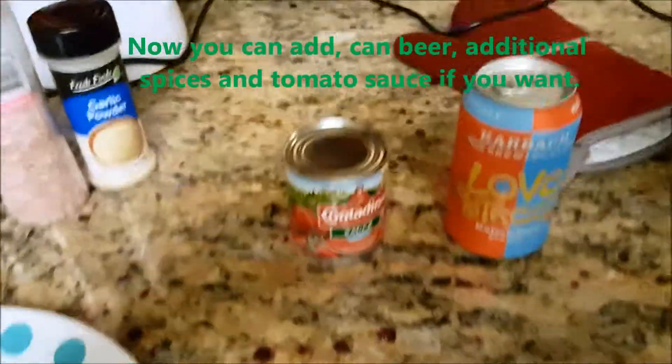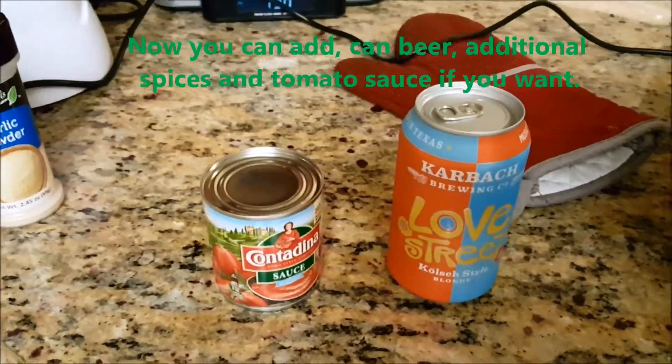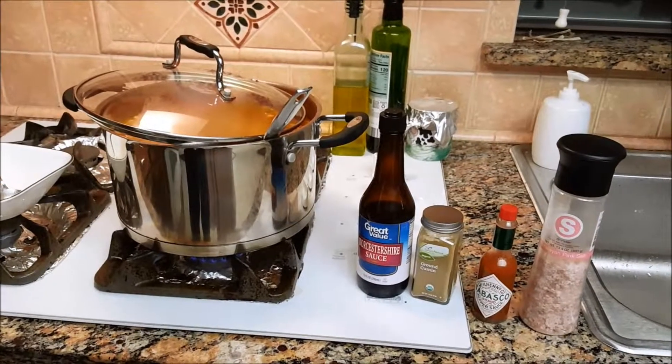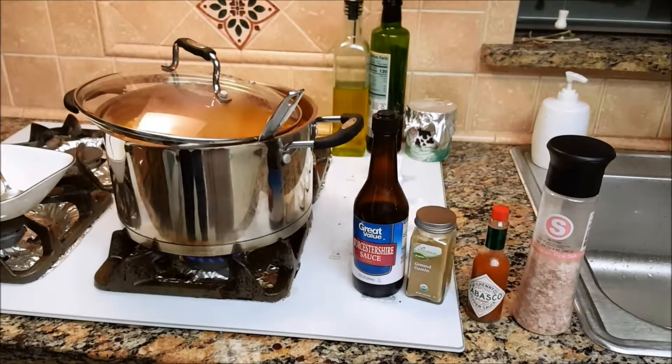I'm going to put this on the stove, add a beer and a can of tomato sauce, stir it for a little while, taste it, and add anything else needed — the finishing touches on the charro beans, or borracho beans, however you want to call it.